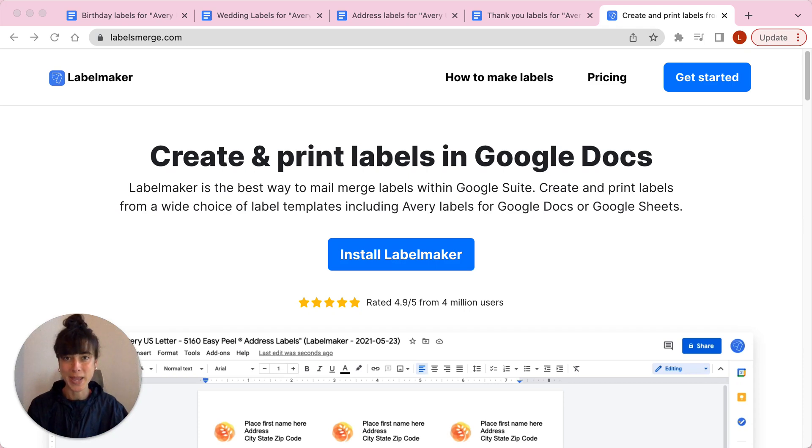Let me introduce you to Google's Label Maker. Label Maker is the best way to mail merge labels within Google Suite.